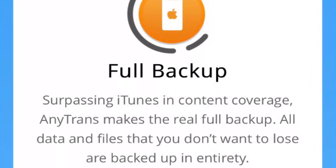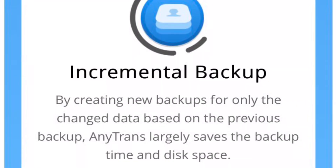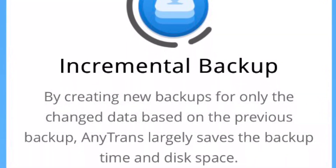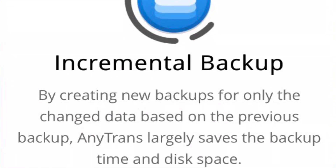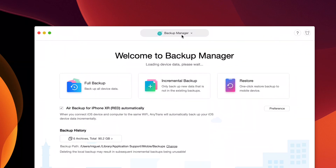Now, if you do a full backup, this will save up to 10% more data from your iOS device than iTunes does. Incremental backups only backup changes on your iOS device to save both time and space. Backups can also be viewed, so when you go to restore, you only restore the data that you want to your iOS device.